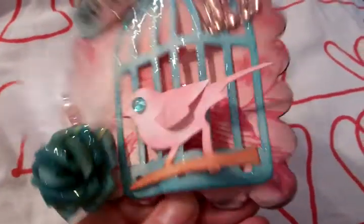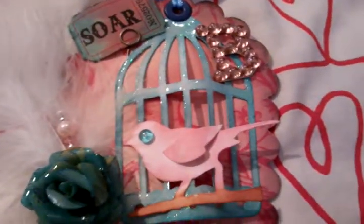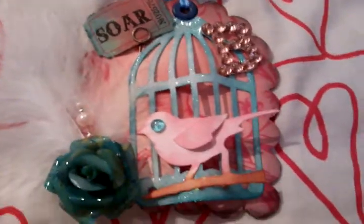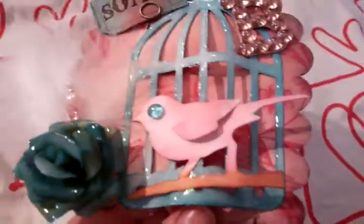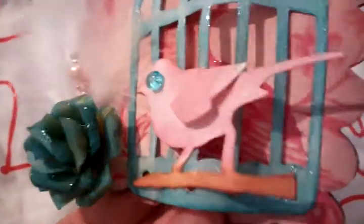I've used the Sizzix scallop tag die — the large scallop tag die, I think it's called, scalloped. And then I put some Anna Griffin paper over it, and underneath, inside the cage, there is a bird. My idea was just to put the cage around the bird, so it was a little cage, and I put glossy accents on the bird.